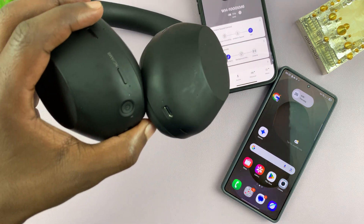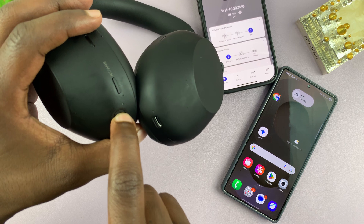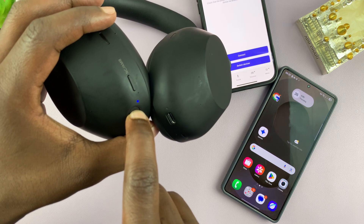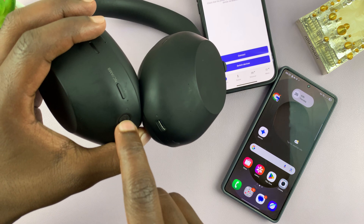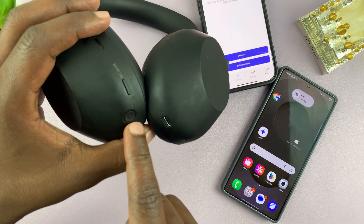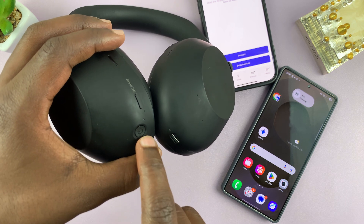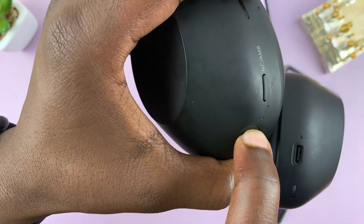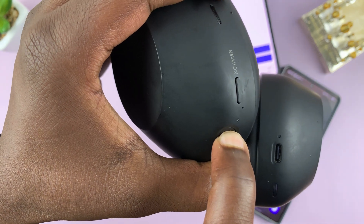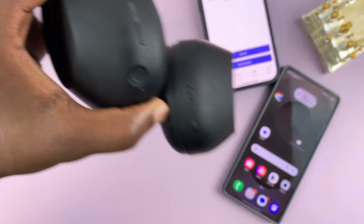What you need to do is put the headphones in Bluetooth pairing mode. To do that, turn off the headphones, then turn them on and press and hold for about five seconds — until the light next to the power button starts blinking rapidly. There you go, the headphones are now in Bluetooth pairing mode.